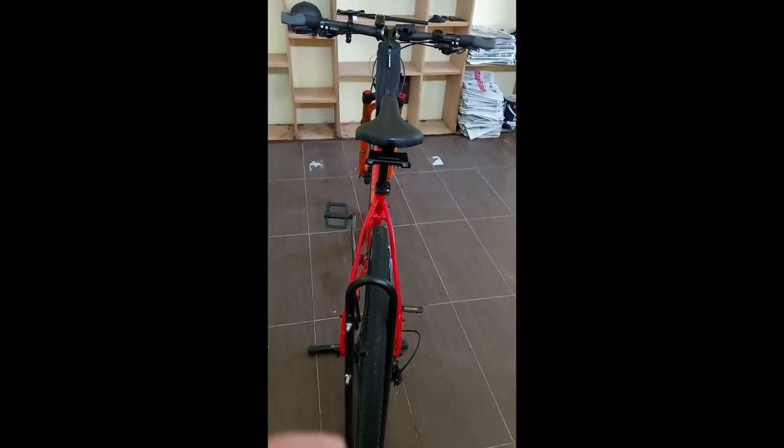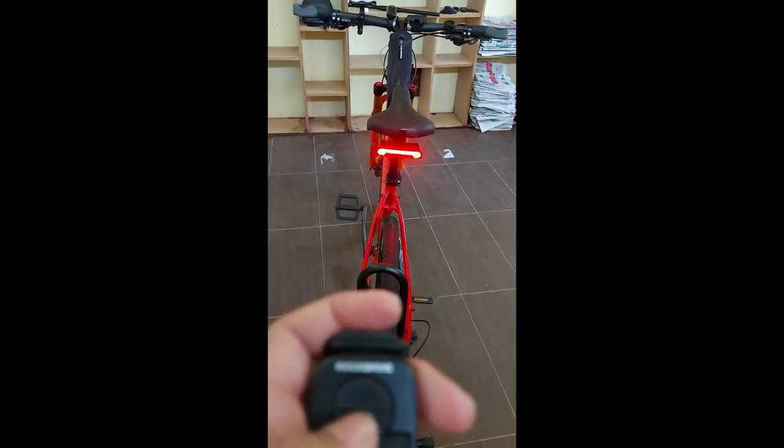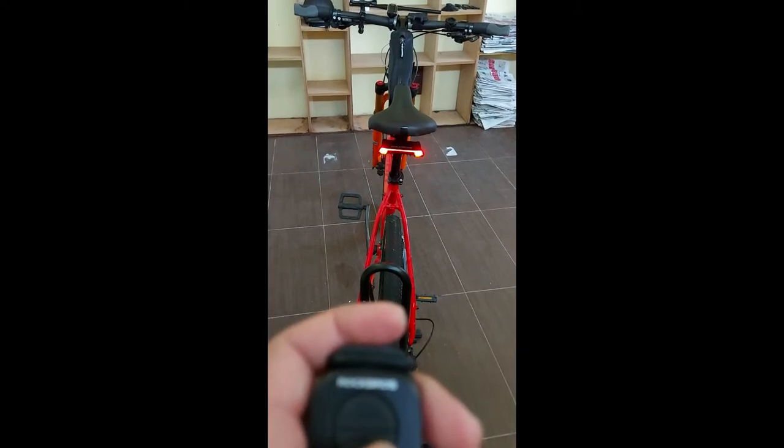This is how I messed up — I think I didn't recharge it because I didn't have a charger, so I just messed it up.